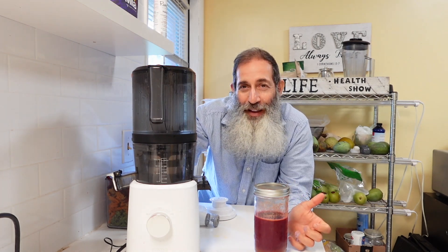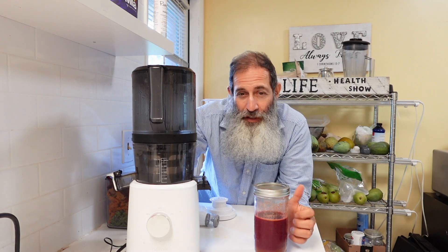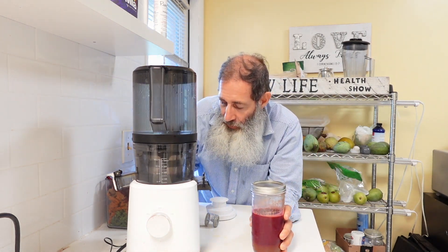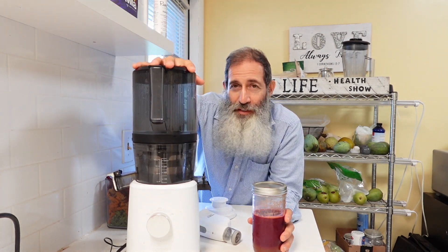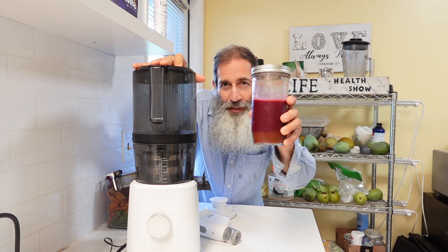So those are my two issues with this juicer: not enough people have it, and you could potentially over-juice. You don't want to throw the extra away and you don't want to just put it in the fridge. The answer is you can vacuum seal it and have it later in the day or even the next day. The Nama J2 juicer is a winner — get it and keep juicing.